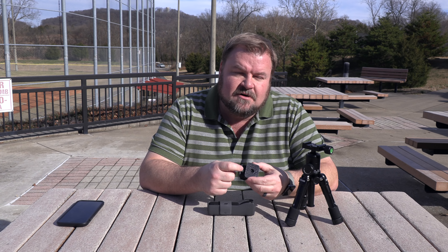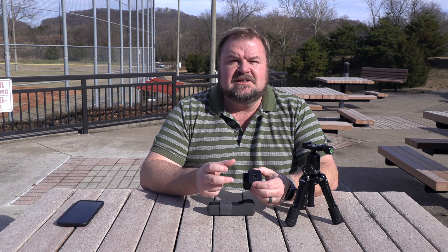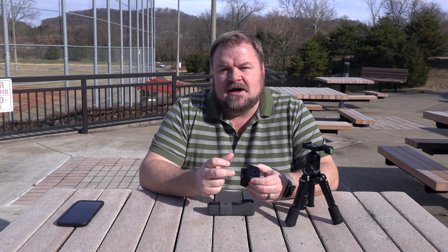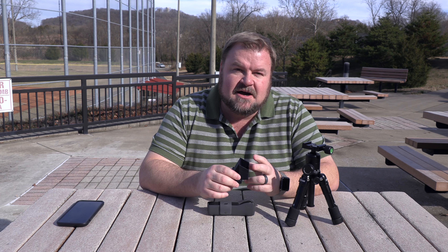It also has a hole for a charger so you can put your DJI Osmo Pocket on a tripod and keep it charged with an external source. And then it's got this spot for the pocket to sit in.